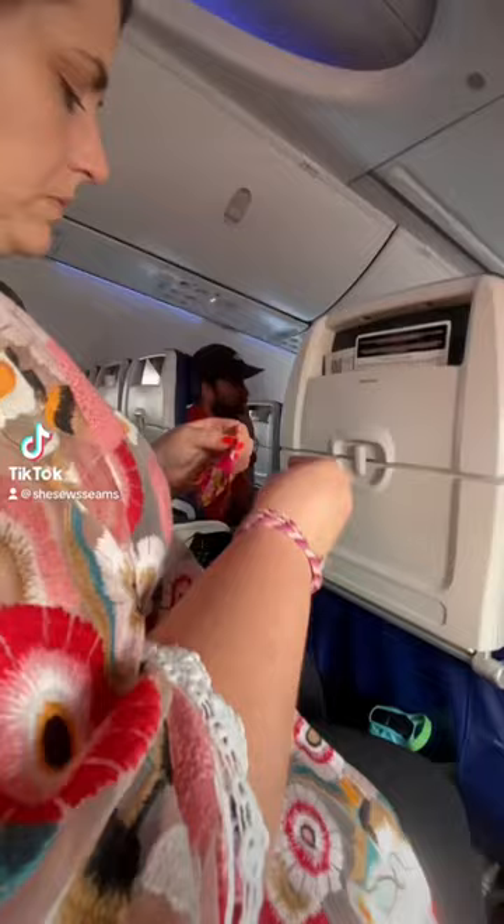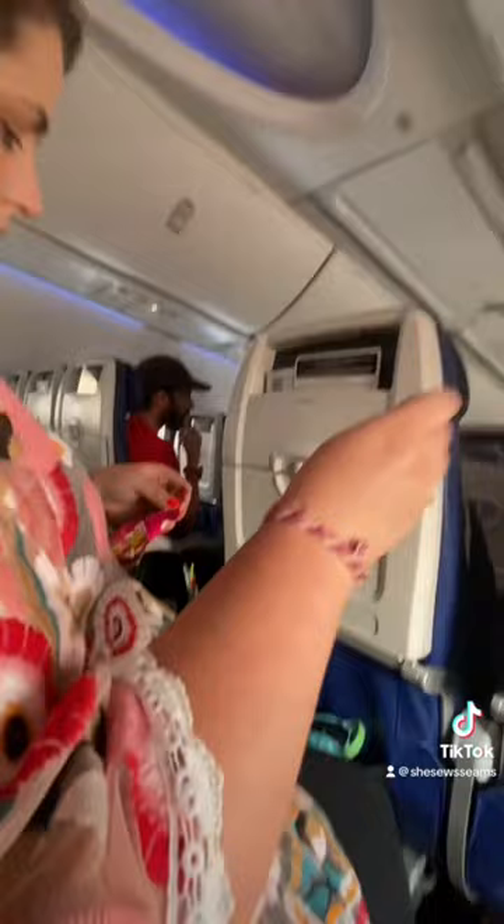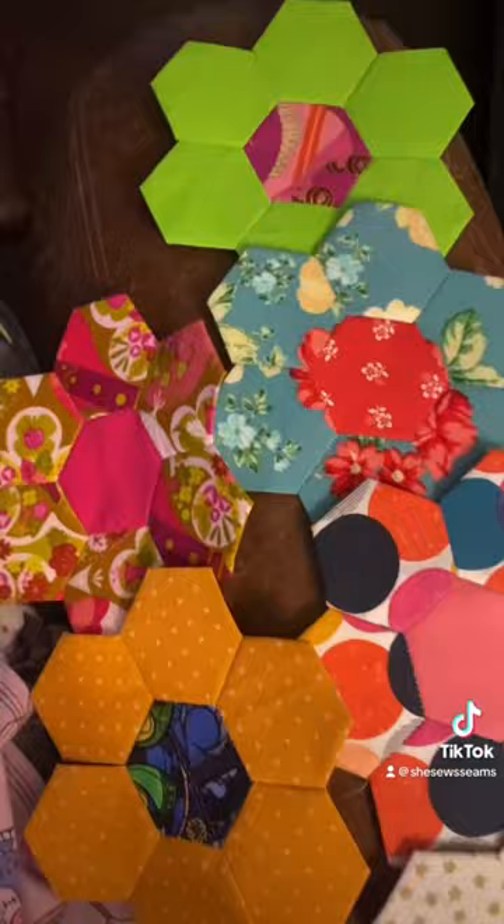If you're looking to do something sewing related while traveling on a long plane ride, I suggest you try English paper piecing. I'm currently making a little quilt out of all of my scrap pieces, and all of this fits into a little pouch that I took in my carry-on, along with sewing needles and nail clippers. TSA loves all of that.